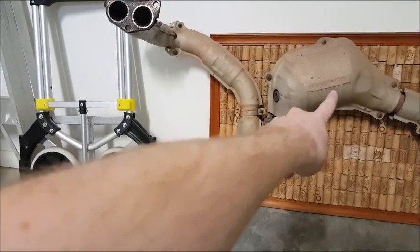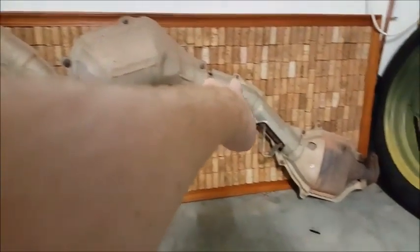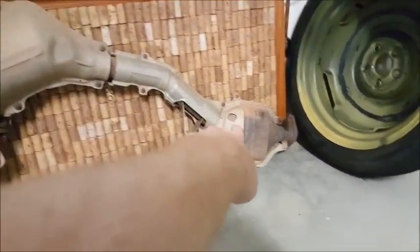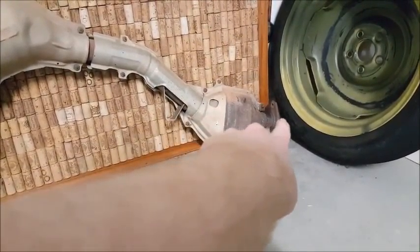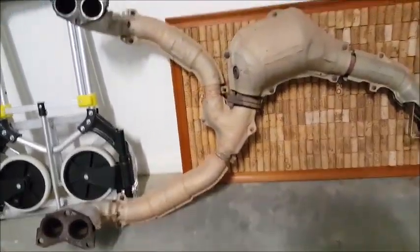Not only are you interrupting the flow right there, but then you also get forced through a little cat, get fluffed around, then go through this little pipe and turn, and then into another section — and then that's your catback. So I was just wondering what they were thinking with all of that.